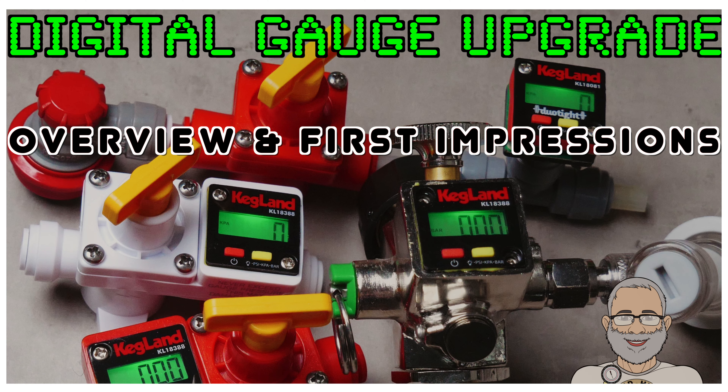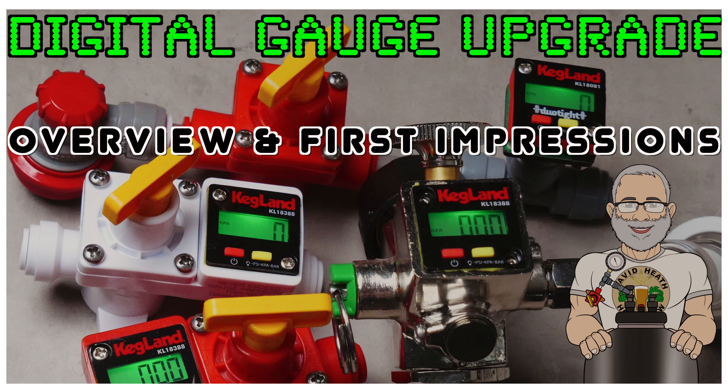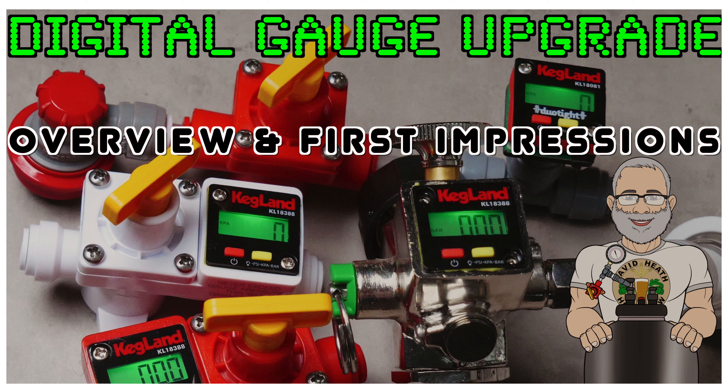Hello and welcome to the video. In this video we will be looking at Kegland's new digital gauge upgrades. These can be used to upgrade the existing gauges on all products that have a mini gauge, which includes the blowtie spunding valve, the Core 360 regulators and the inline regulators. There is also a different version that connects directly into duotite, which can be added to the original blowtie as a replacement for the regular gauge or it can be used for other applications. So let's now take a more detailed look.